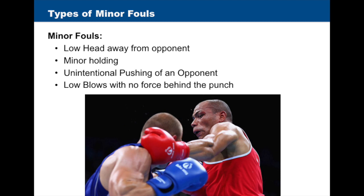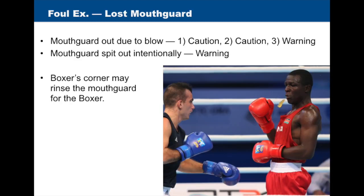Examples of minor fouls include low head away from the opponent, minor holding, unintentional pushing of an opponent, or low blows with no force behind the punch. A boxer who spits out the mouth guard intentionally without receiving a punch will receive an automatic warning. The referee will give the mouth guard to the boxer's corner so it can be rinsed and given back to the boxer.